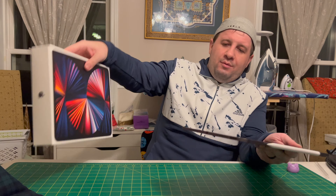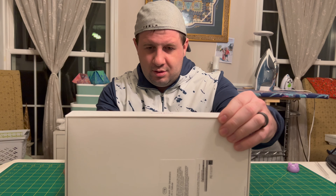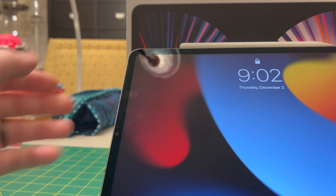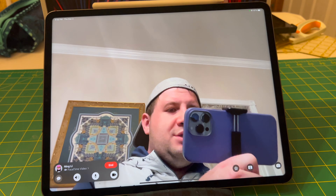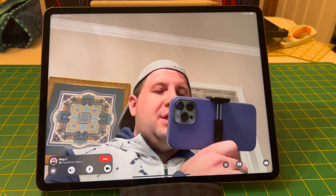So let's show you really quickly — I'm going to set up a little makeshift stand here and show you something about the camera. All right, so here we are, iPad Pro. Let's go to FaceTime. This is going to be something called Center Stage, which Apple uses to keep you in the center of the frame.